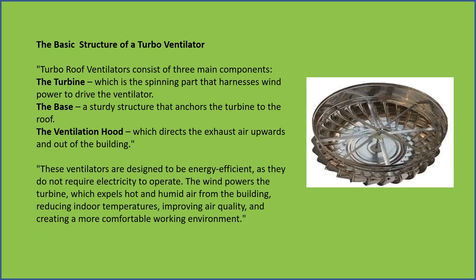The basic structure of a turbo ventilator — turbo roof ventilators consist of three main components: the turbine, which is the spinning part that harnesses wind power to drive the ventilator.